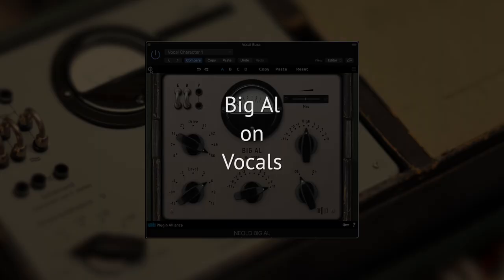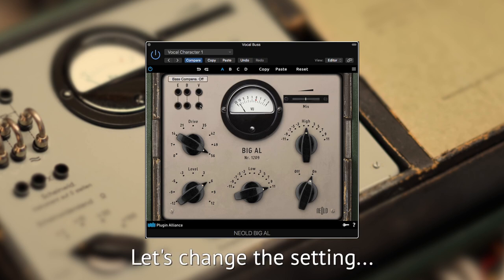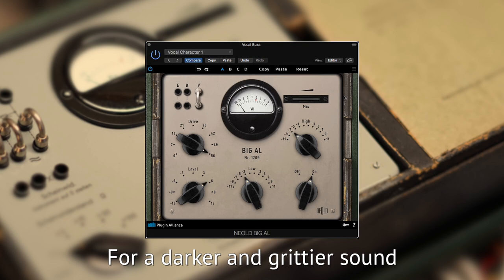Let's hear this on vocals. You say I was just a loss of time, her ways please you much better than mine, you think she's much smarter than me, I wait, oh I just wait and see.